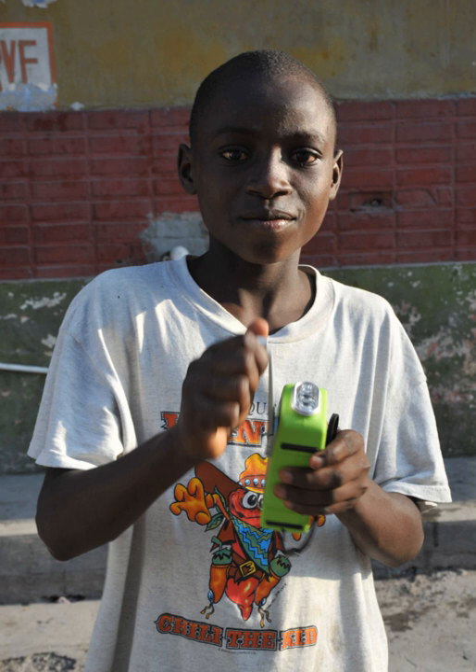Dyno torches were issued to soldiers during World War II, and were popular in Europe during the war because the electrical power supply to homes was not very reliable. A version using a pull cord was used in World War I.